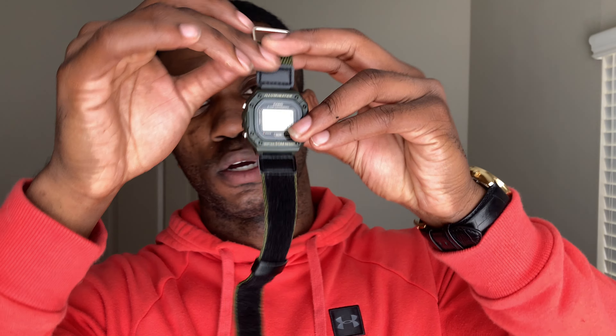This watch retails right at $20, and you can actually find it a little bit cheaper depending where you go. I got this from Walmart, so I was able to find it for less. I really enjoy this thing — it is super light, the strap that comes on it is very comfortable. I wear it for working out, timing my runs, timing my workouts, interval training, things like that. It's perfect for that.